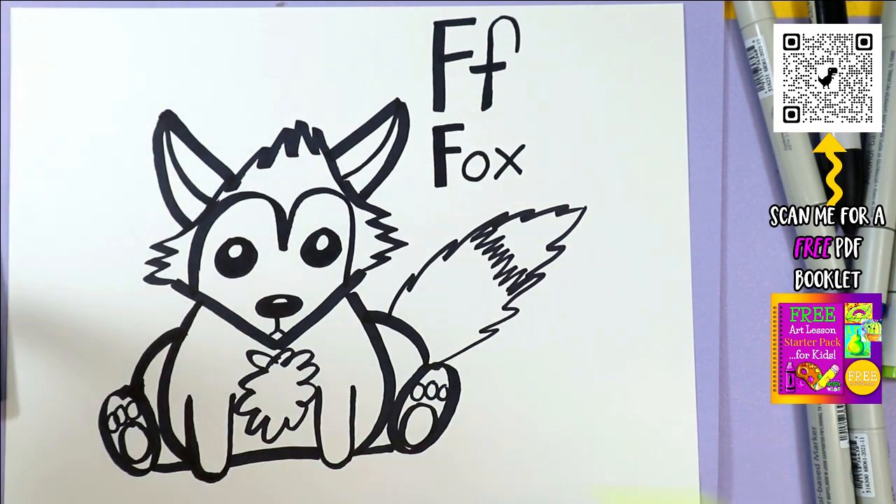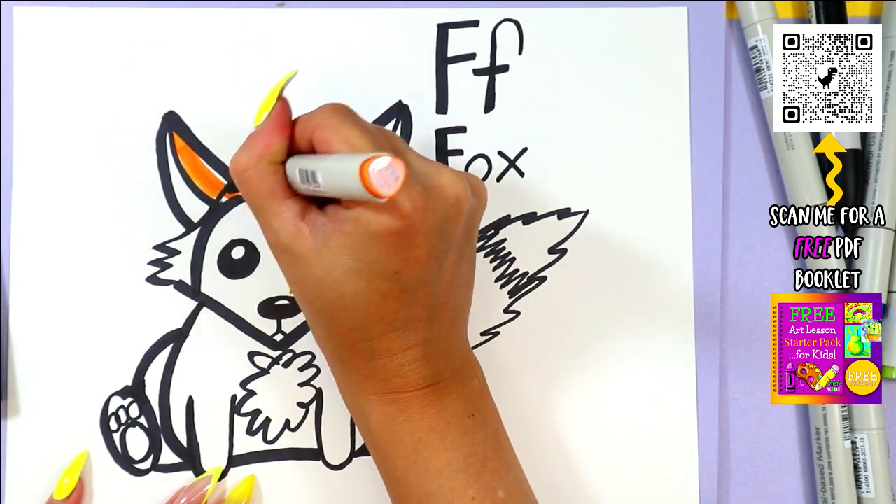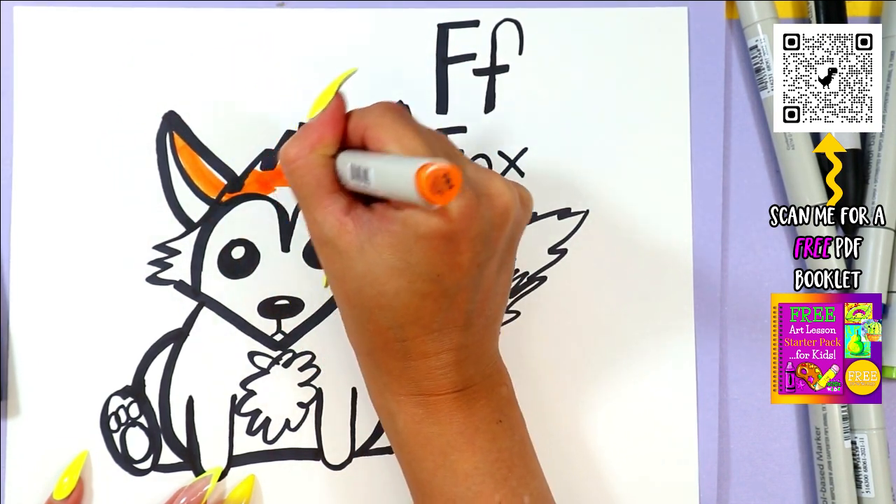And once you're done drawing Fox, you can grab your choice of colors and art-making mediums to color in your beautiful fox.